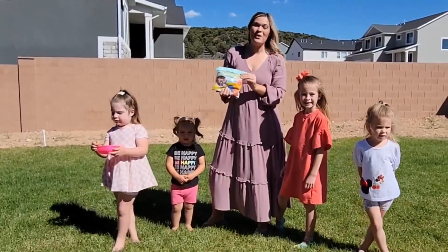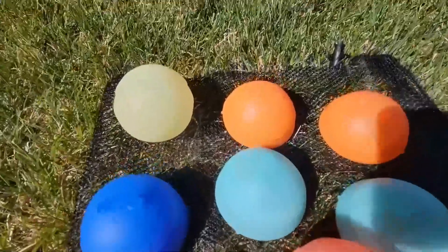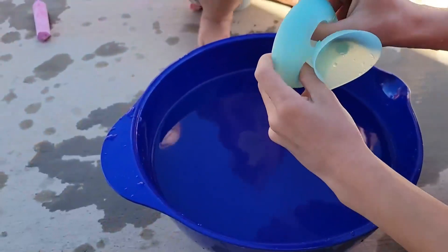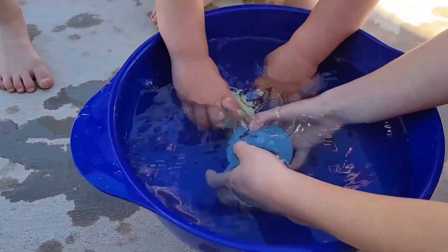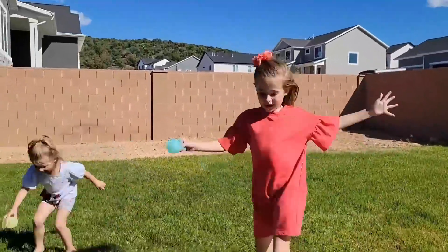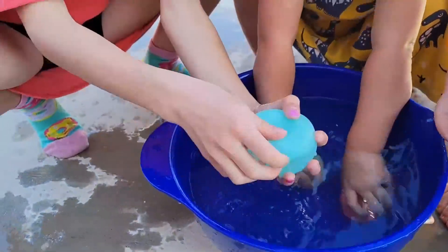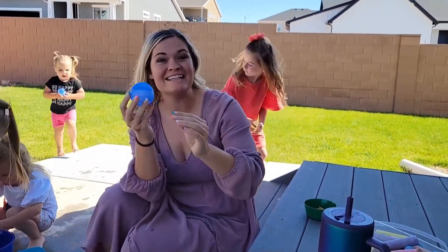These are the reusable water balloons for kids, so you can have endless fun. You can fill these balls up in less than a second and then you are ready to play again. They have a leak resistant patented seal technology, so you are going to have less leaks and more fun.